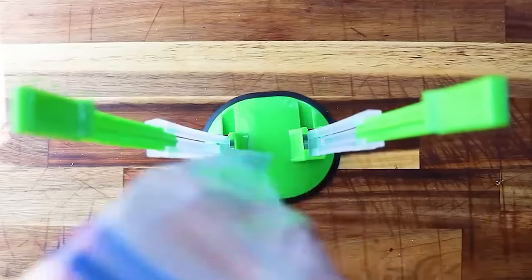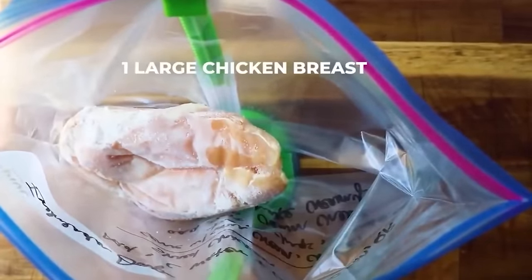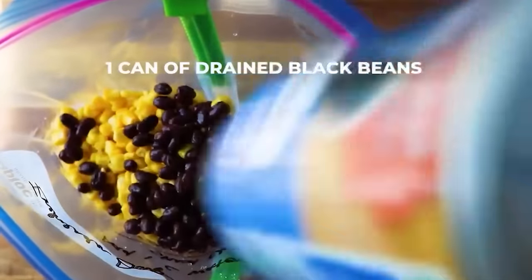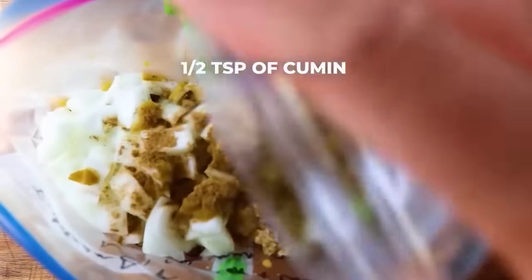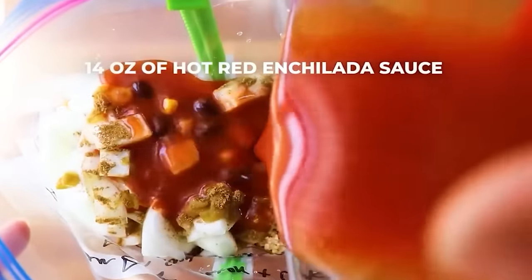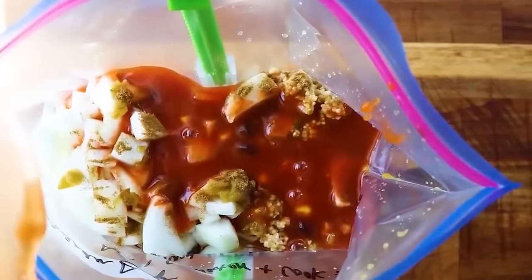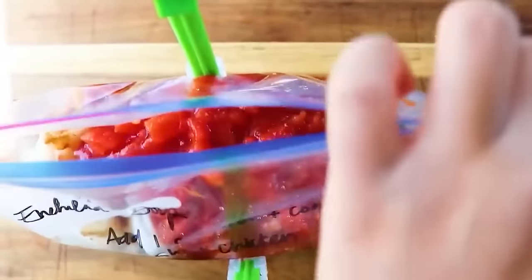For this chicken enchilada soup freezer meal, add to your bag: one large chicken breast (fresh or frozen), one drained can of corn, one drained and rinsed can of black beans, half a diced large onion, one small can of green chilies, one tablespoon of minced garlic, half a teaspoon of cumin, 14 ounces of hot red enchilada sauce, and one can of diced tomatoes. Squeeze out all the liquid, close it up, and freeze.